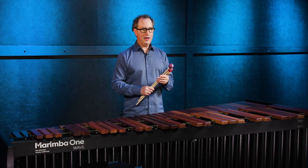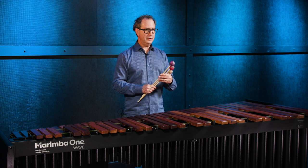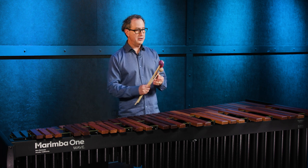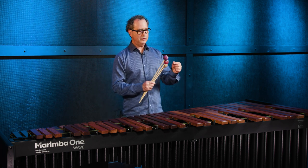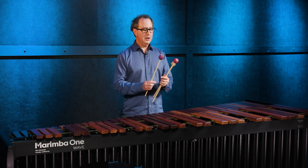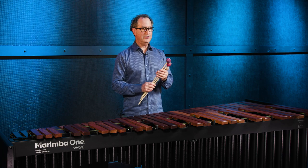Our Wave Wrap series of mallets is our absolute top line. We designed these to have an expanded range over the entire keyboard. The way we do that is we mass more of the yarn around the equator of the head, so that you need fewer mallets in your arsenal to have a great sound.